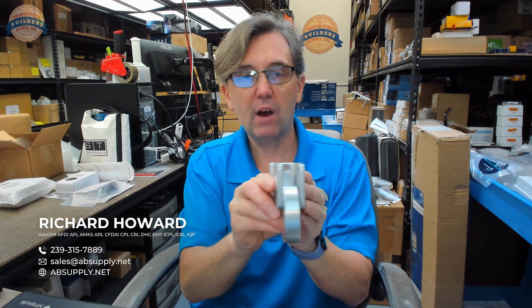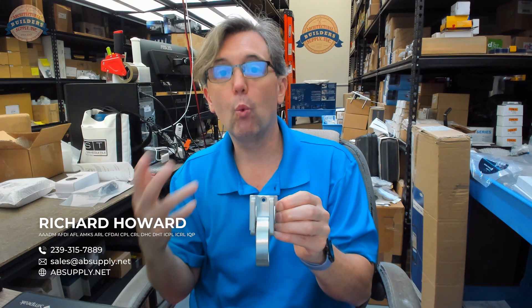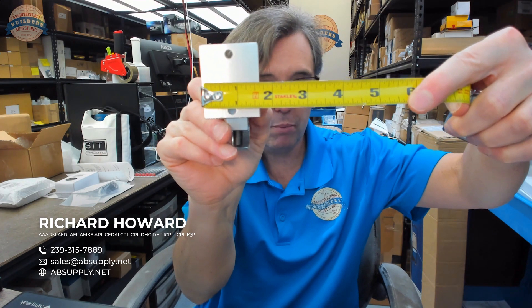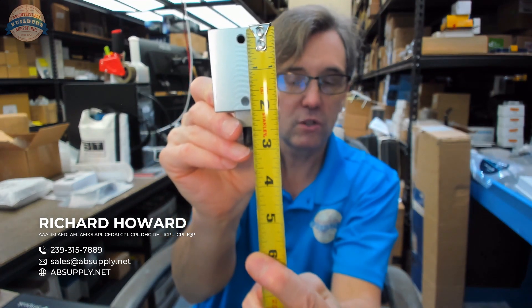How far over will I move that? Will I have enough door left? In my opinion, you're going to need to be dealing with wide style type of applications. Wide style would be like a six inch style. The width of the mounting plate on the back, or the base, is inch and five eighths by two inch.